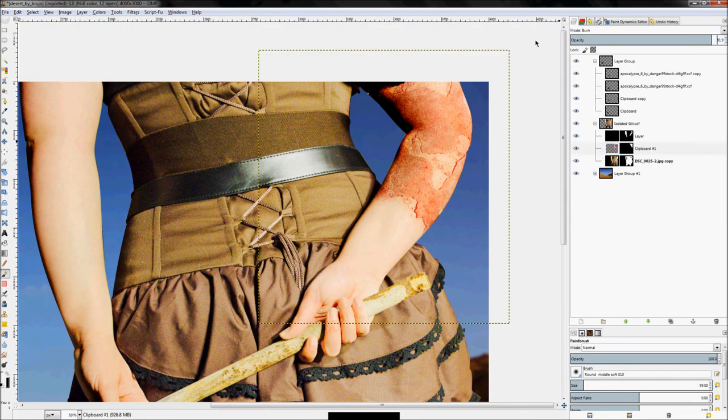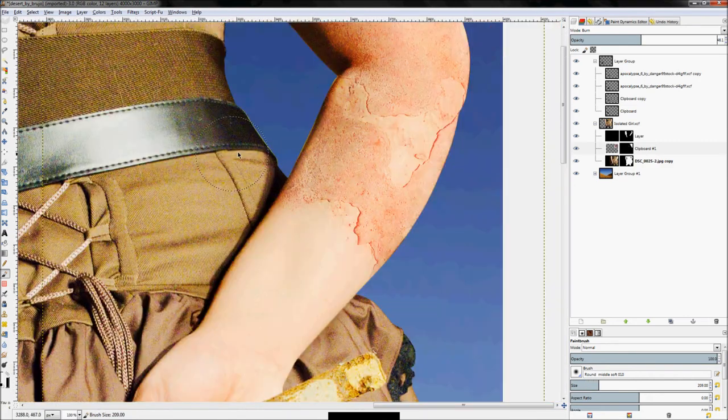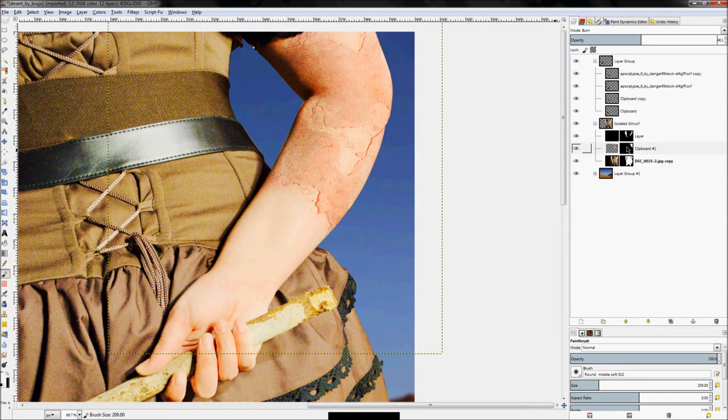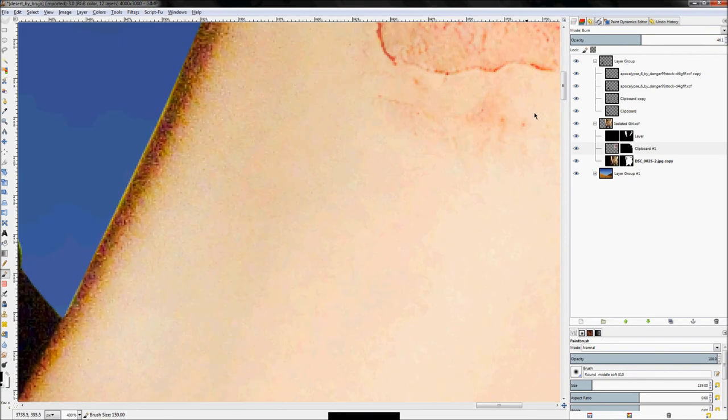Drop the opacity down on this layer a bit to give some flesh color back while still looking like it's actually there. The injury looks a little extreme, so paint on the rust layer mask with black to get rid of details you don't want. Keep the small chunk that looks good and leave the rest.